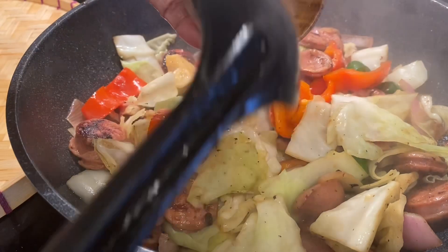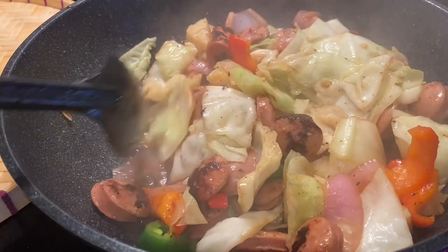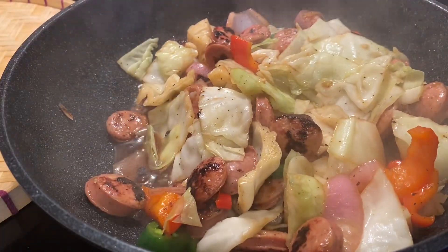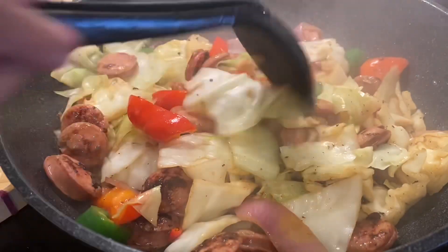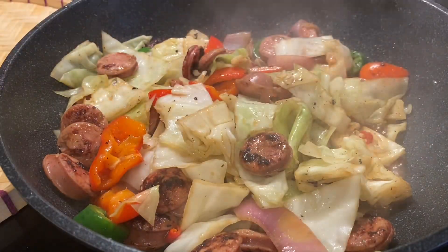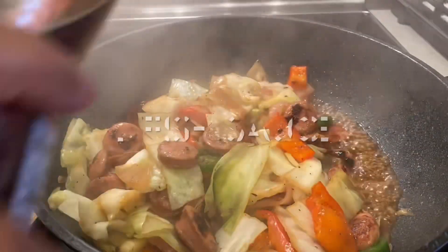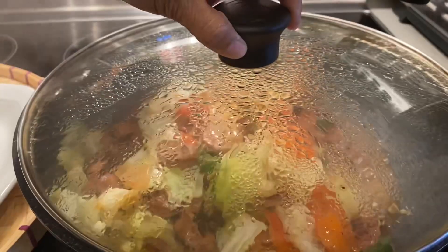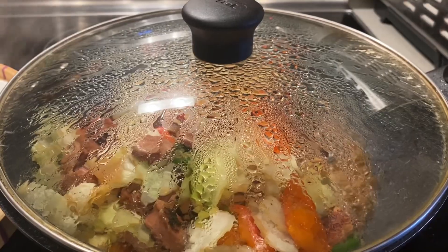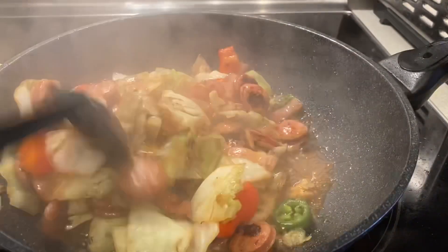If you like my video, please don't forget to subscribe, like, share, and leave comments. Don't forget to turn on notifications so every time I upload a video you're always updated. Thank you, and I'll see you in my next video. Don't forget to add one tablespoon of soy sauce or fish sauce.